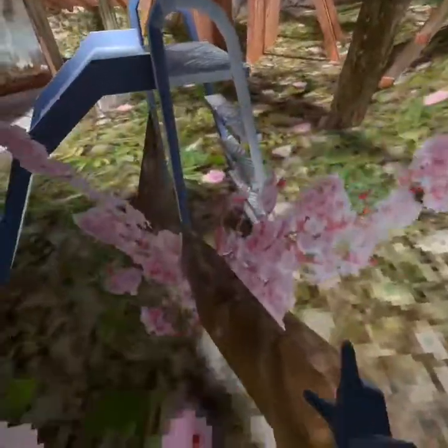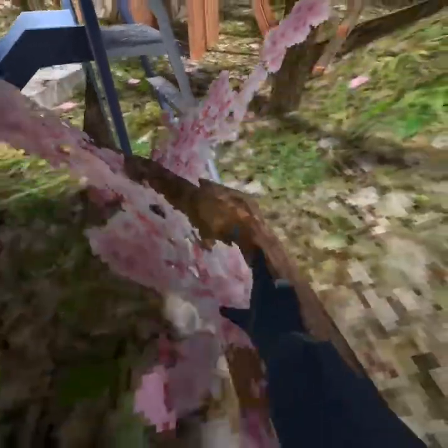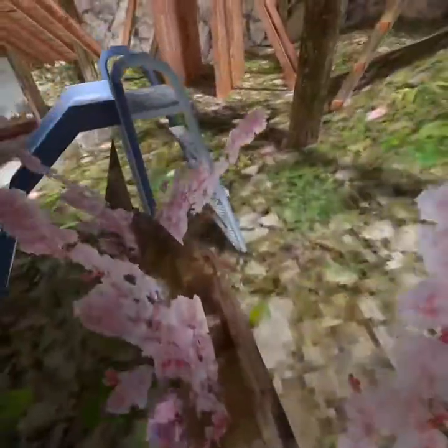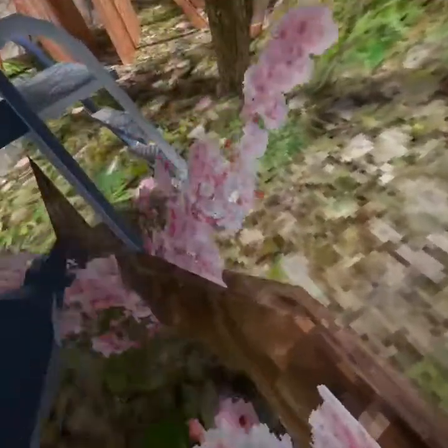If you fall, you can get right back up instead of falling all the way back down. The second step is to get to the very end of the branch or near the middle of it, because if you're out too far it's not going to work — it's too thick. You want to get around here, somewhere in this range.